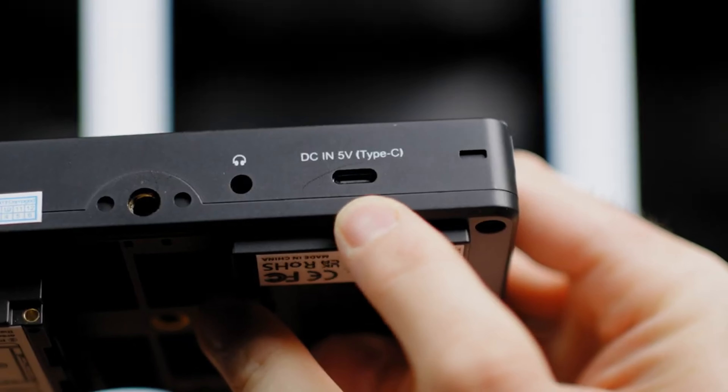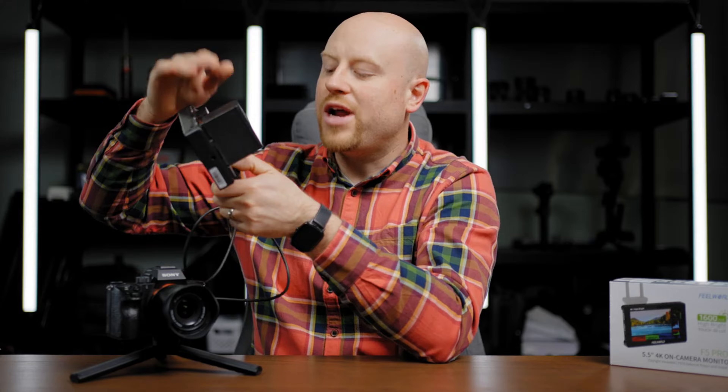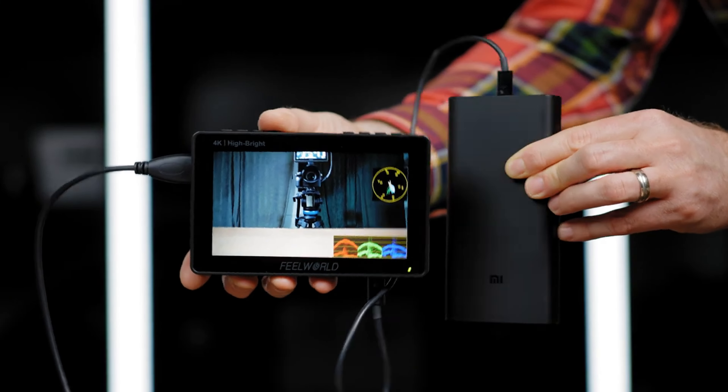And this is the actual option to power this monitor via USB-C power. Yes, just using a power bank you can power on this monitor without using any other power source like an NP-F battery or a power connection. Isn't that great?